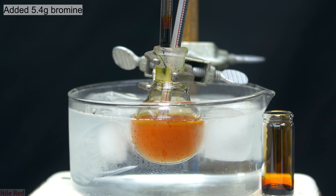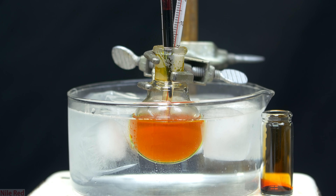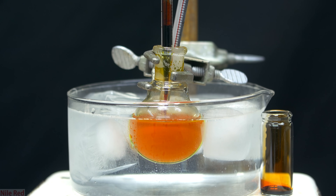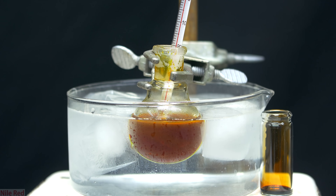The next thing we need to do is add 5.4g of bromine, and I did this in two separate portions of 2.7g. I add the bromine slowly and semi-dropwise, but honestly I probably could have just dumped everything in all at once. Before we add any bromine, we effectively just have a suspension of fluorescein and ethanol, but as we continue to add bromine, things will start to dissolve.